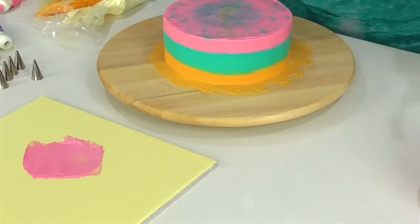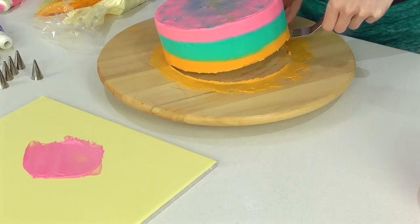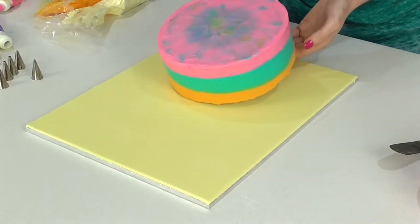Now it's time to pop the cake on its board — I'm just using a bit of buttercream. If I was transporting this cake somewhere else I would make sure to use royal icing because it will really help it adhere better. Pry your cake off the turntable and then pop it down.